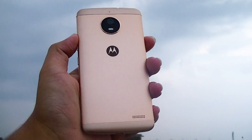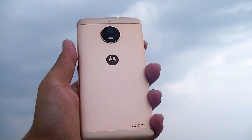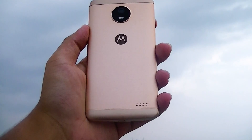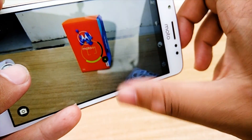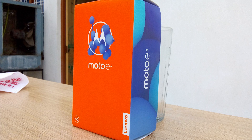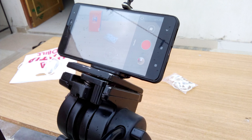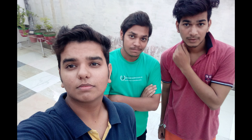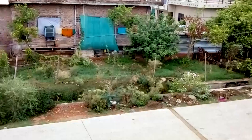The phone heated up on demanding games such as GTA and performance wasn't great there. If 16GB of storage isn't enough, the Moto E4 supports expandable storage up to 128GB via SD card. The camera is one of the best things about this smartphone — it comes with an 8-megapixel rear camera with f/2.2 aperture and LED flash, and a 5-megapixel front camera with the same f/2.2 aperture and LED flash. Camera shots were better than expected, with good color reproduction, saturation, and strong front camera performance.